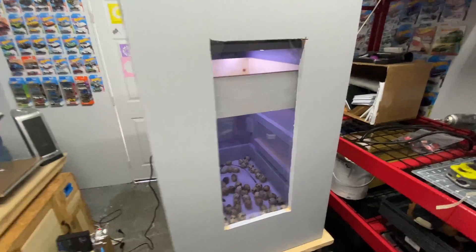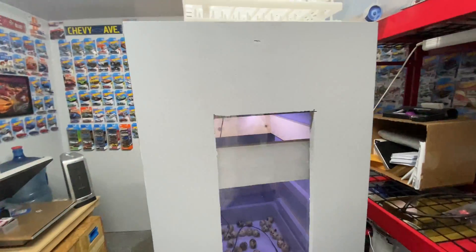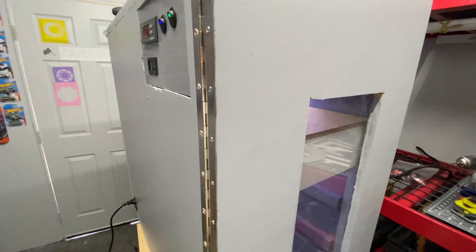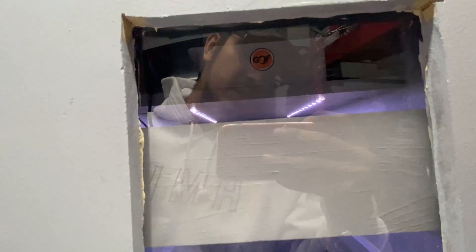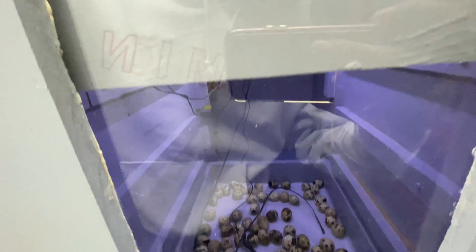The first upgrade you'll notice is the window in the door — it's just a sheet of plexiglass cut out and chiseled on the inside so that we can lay it into the door. We've also got LED lighting on the inside; you can add more strips. And we've got another four hatching trays here.